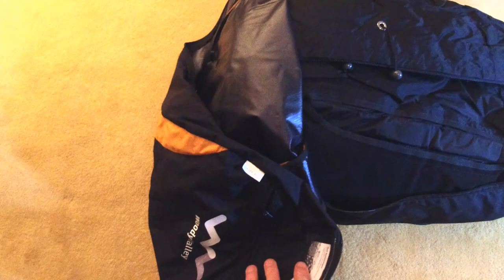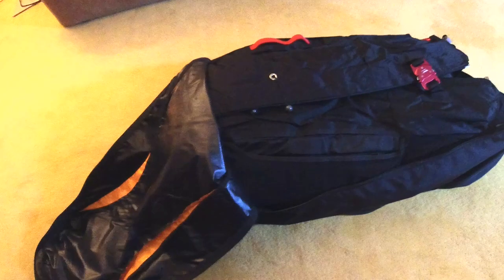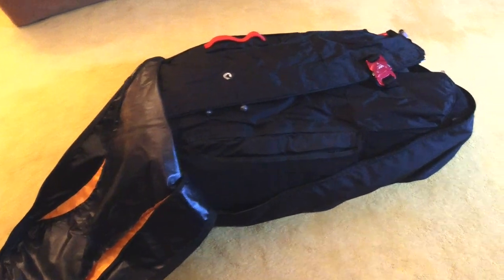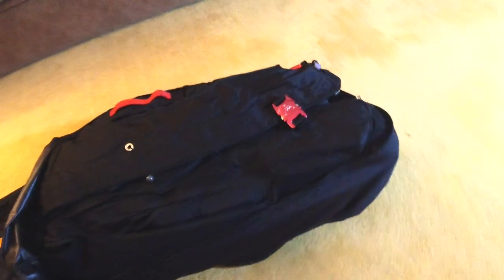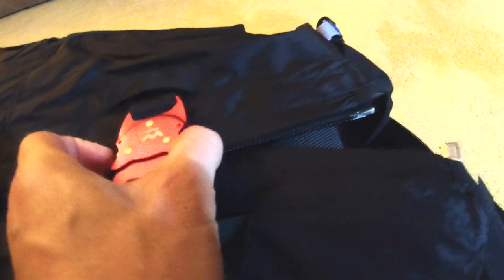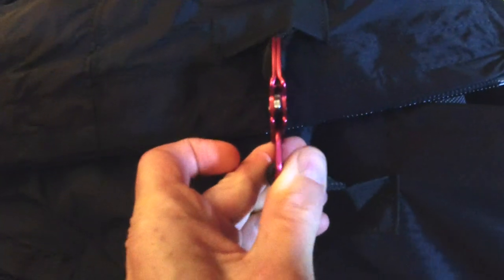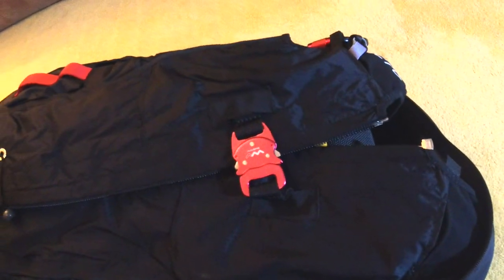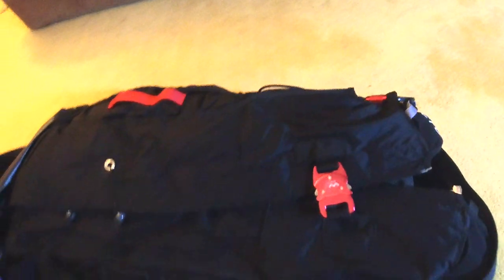The bag seems to be made of a semi waterproof material — I wouldn't expect it to completely keep water out, but in a light shower it's not going to absorb moisture for a few minutes. The harness folds up on itself like this and fits beautifully in the bag. The harness has really nice fittings — quick release fittings that are super lightweight and thin.